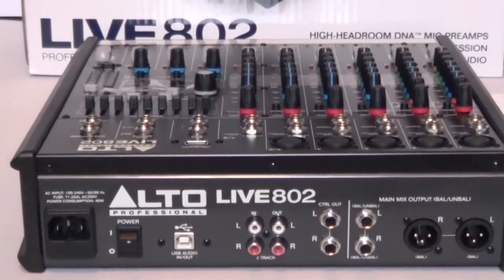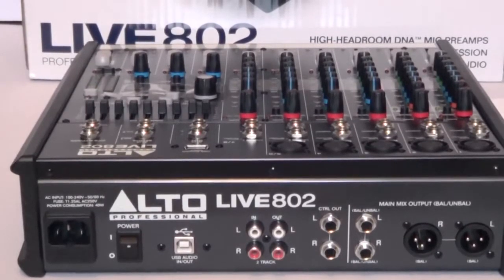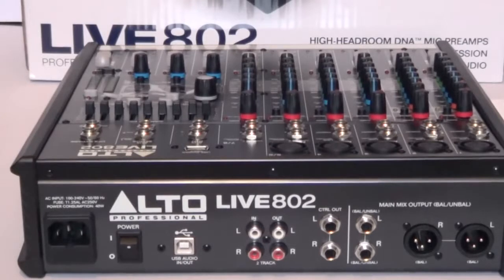On the rear panel you have the AC input and a rocker switch for power. Next to that, the white plug is a USB-B audio in/out for the computer. There are RCA leads, a control output with left and right sockets, balance-to-unbalanced left and right quarter-inch jack outputs, and on the far right the main mix output balanced-to-unbalanced via a pair of XLR sockets.